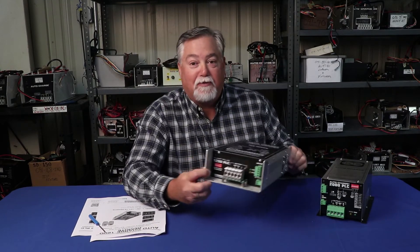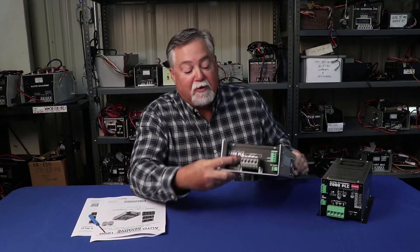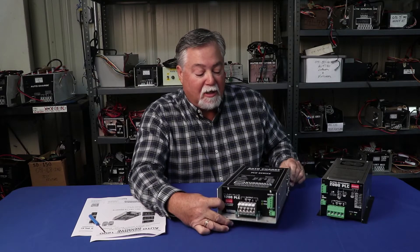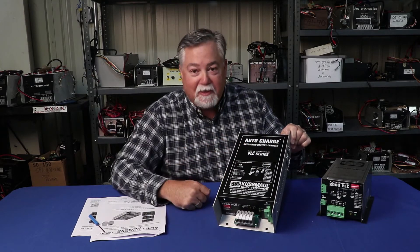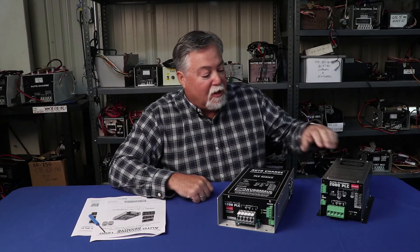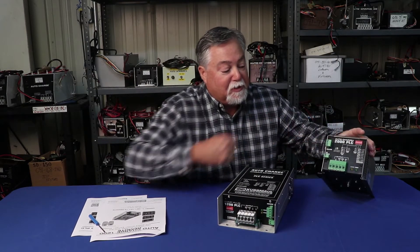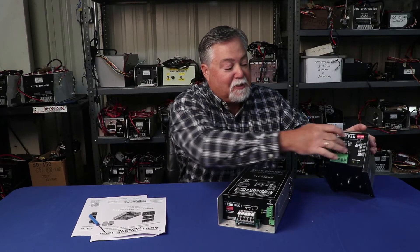This is our AutoCharge 1200, recently redesigned. You'll notice it has a dip switch in the front and also has information on setting the dip switches on the top of the charger. Our 1000 and 2000 series also has a dip switch in front and information on how to set it.